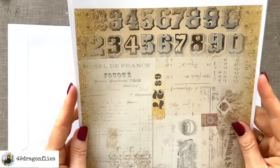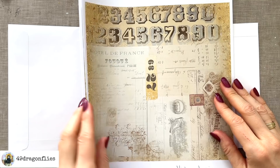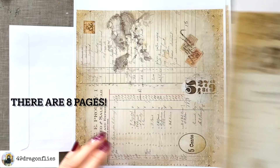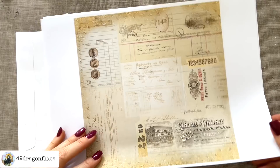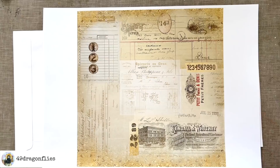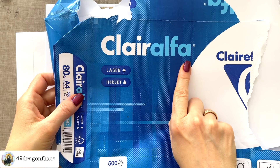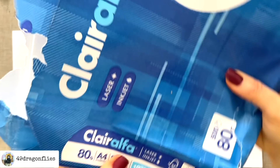So I printed these papers — these are called Vintage Invoice Paper Pack, and I love these because of how versatile they are. There are five different ones and they come in a square format. Aren't they just gorgeous? I've printed these on high quality copy paper. I used to print on cheap copy paper, but I do see a difference in the quality when you use higher quality copy paper. In case you want to know which one I use, it's from the brand Claire Alpha. It's for both laser and inkjet — I have an inkjet printer. It's 80 GSM, A4 size.